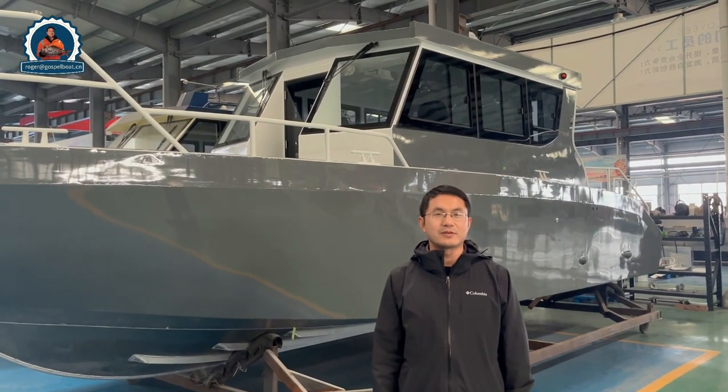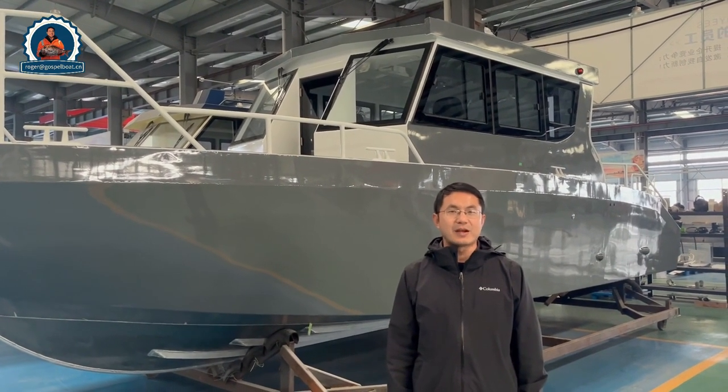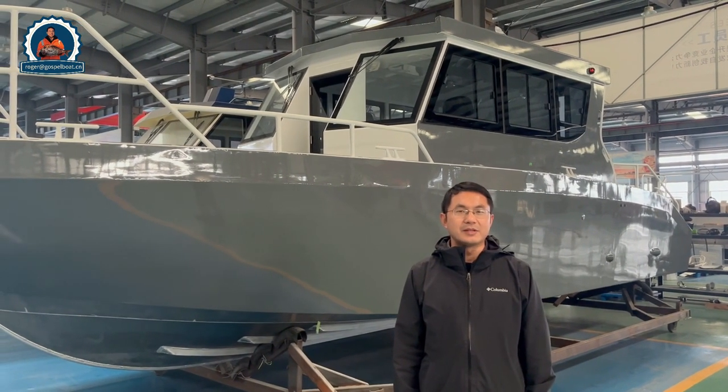Good morning, friends. I'm Roger from Costco Boat. Today I'd like to introduce the 9.5m with 2.8m beam aluminum special boat.